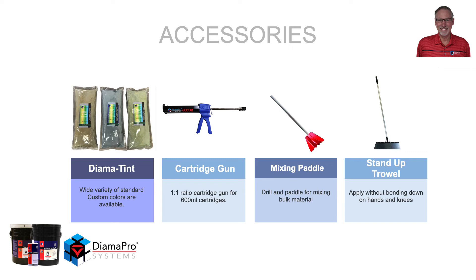If you're using 2 or 5 gallon bulk units, you'll need the Diamond Tint to tint the material. With cartridges, use the Dimafro cartridge gun. With bulk material, a mixing paddle and drill. And for application, the stand-up trowel.